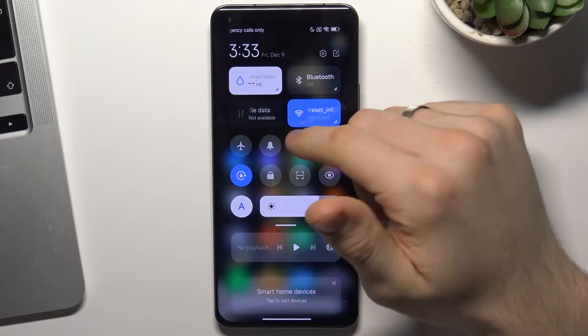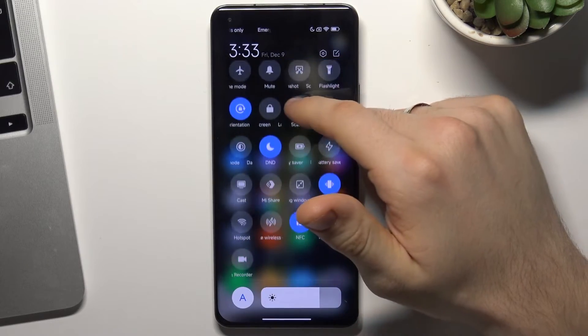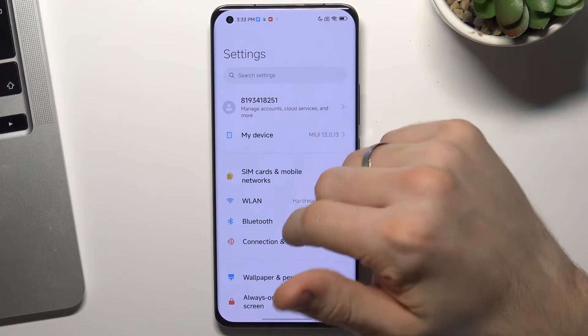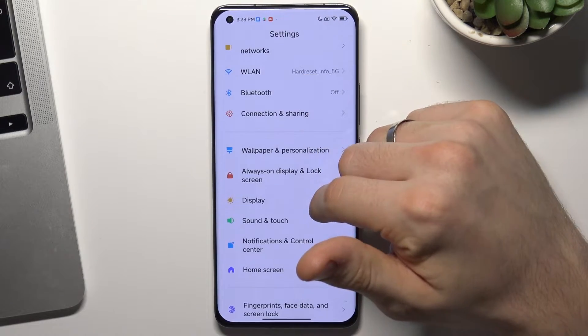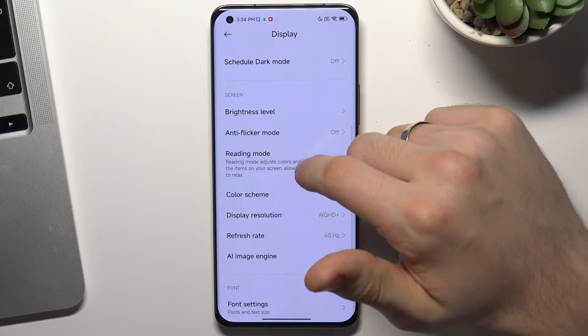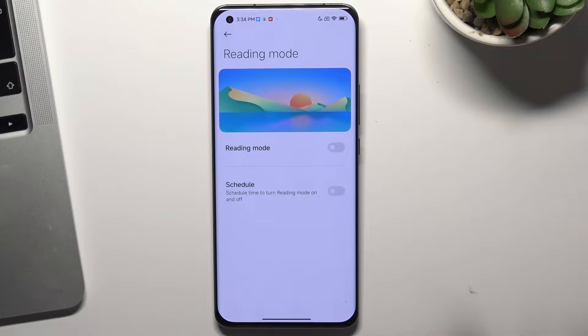Firstly, open the control panel and here you will see all your toggles. Open settings, then scroll down, find display and here choose reading mode. Reading mode is night mode in MIUI.